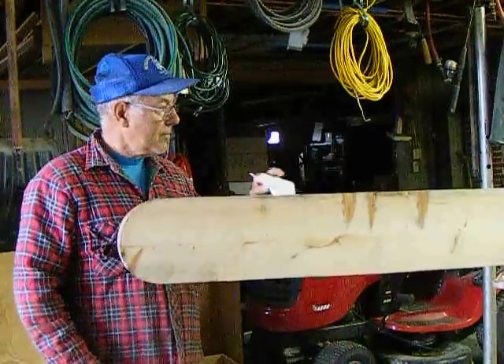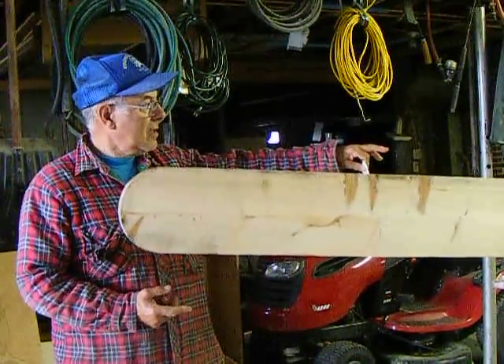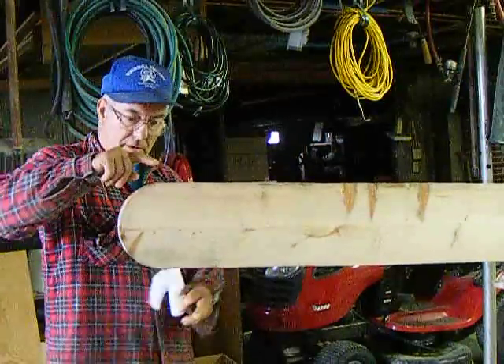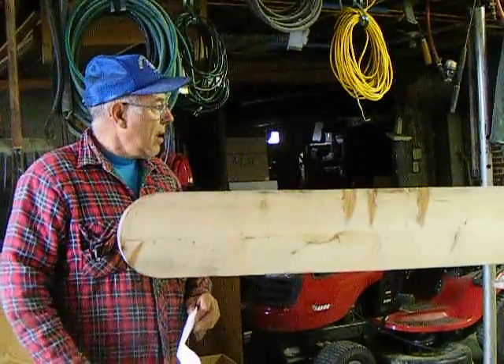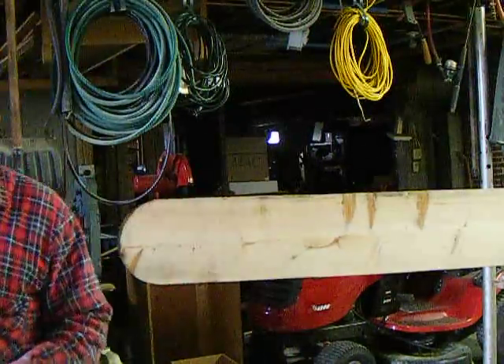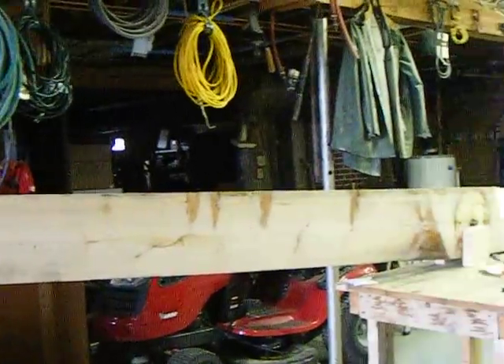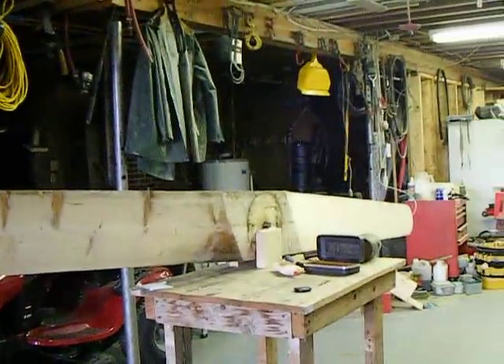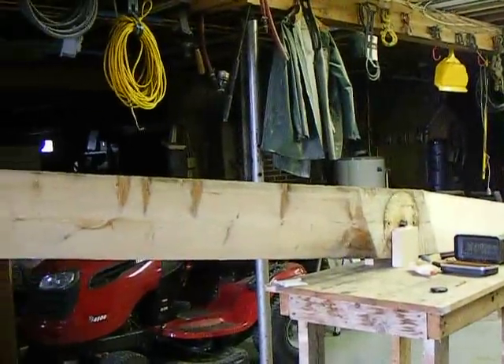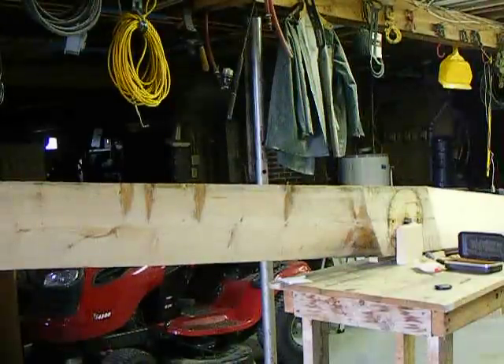This one is 12 feet long, 10 inches wide at the hub, tapering to 8 here, and it's 3 inches thick. That's carved out of one piece of wood — a 3 by 10, 12 feet long.